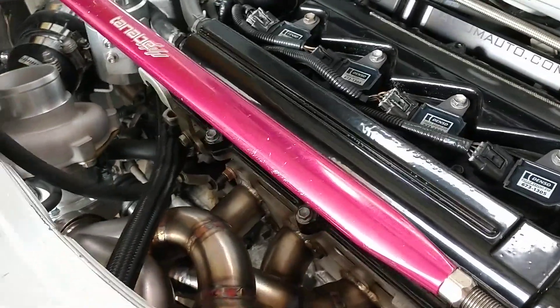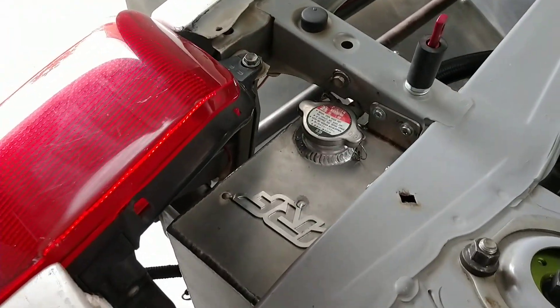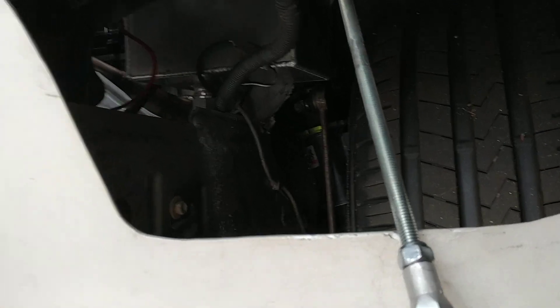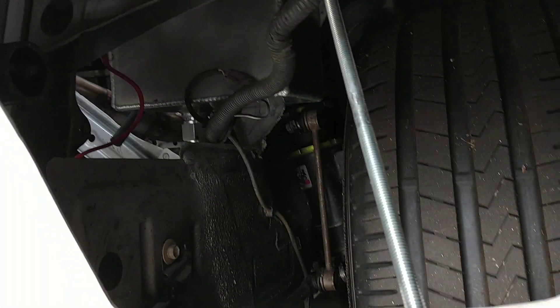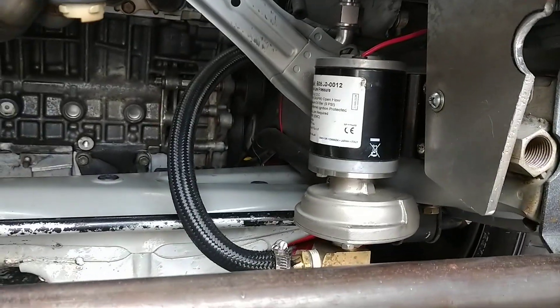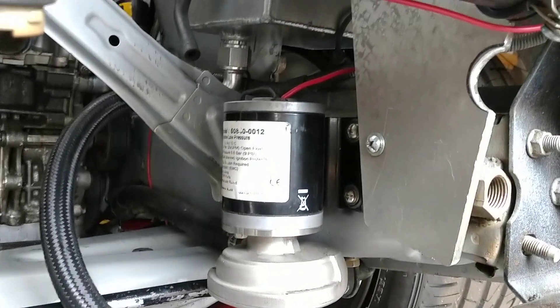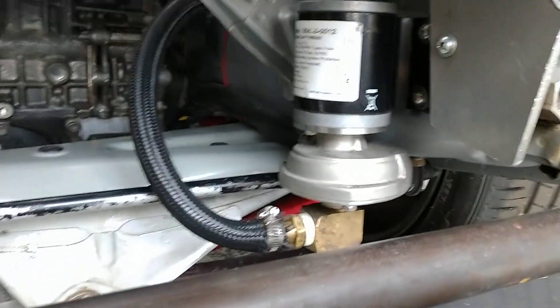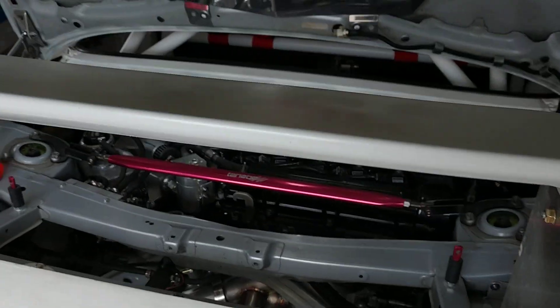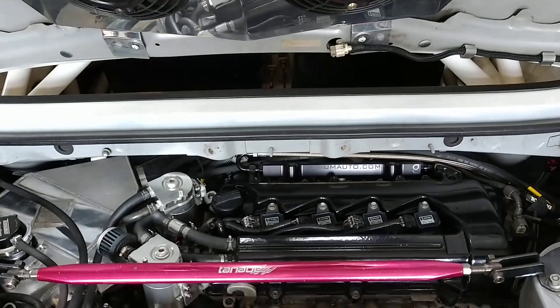The air-to-water system has also been updated. I've got a new reservoir over here that's basically taking the place of the wheel well — I had to cut out the wheel well for it. That's where the reservoir drops down, and then I have my Japsco air-to-water pump directly below it, so it literally drops down, feeds right in, and then goes up to the front.